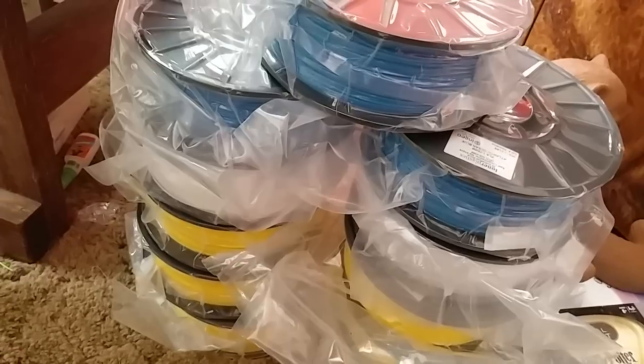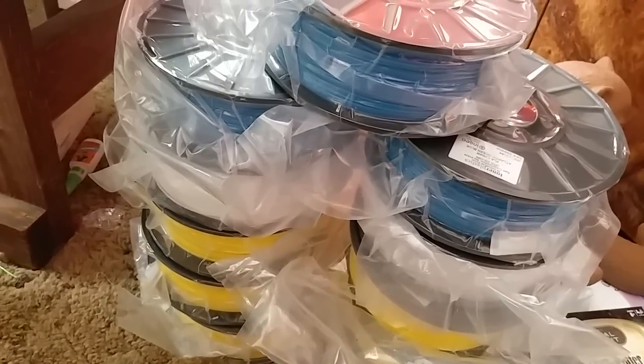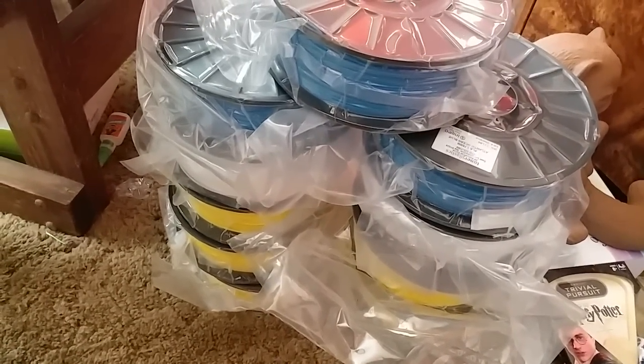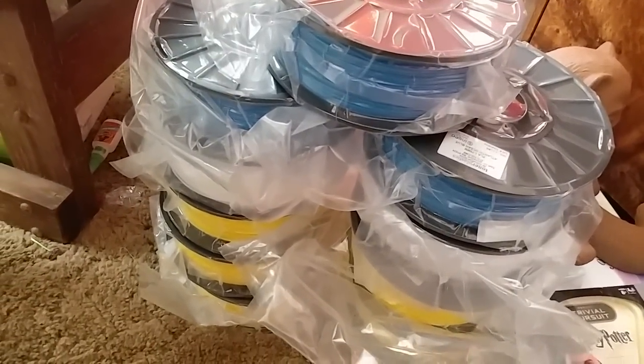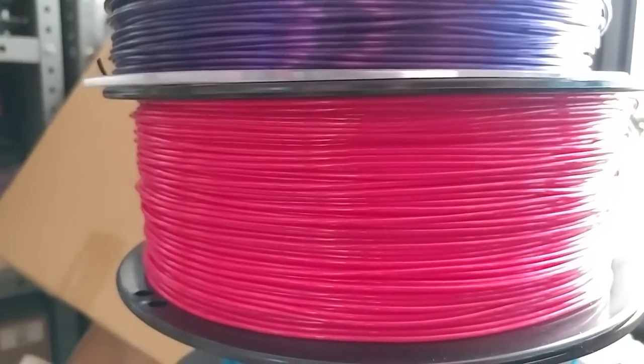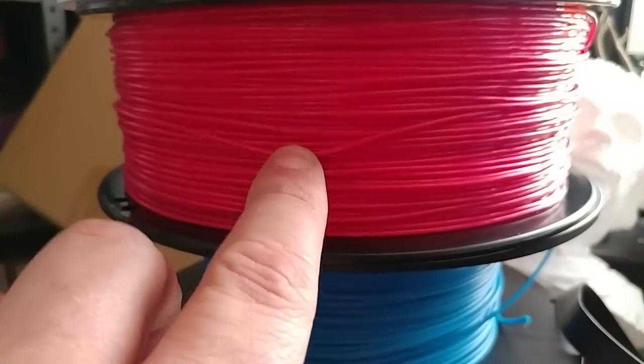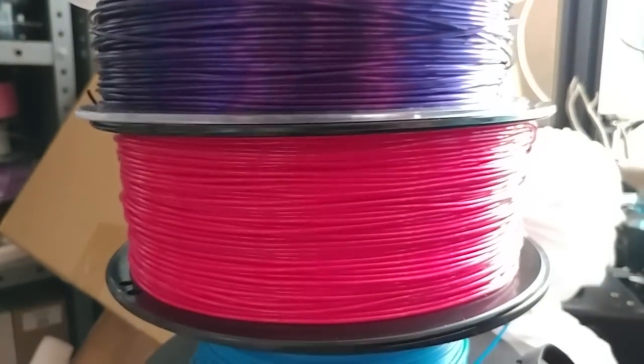I also got my order in from Toner Plastics. If you go to their clearance section, they usually have some colors for $9.99 a kilogram, including HIPS dissolvable filament. I got dappled yellow, bumblebee yellow, and Atlantic Ocean blue. Paramount has also started releasing flexible filament — this is Harajuku pink, so it's flexible and I'm going to play with that.